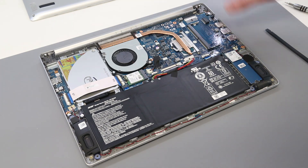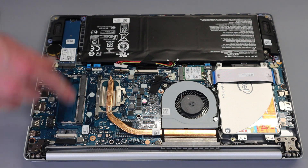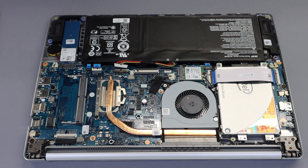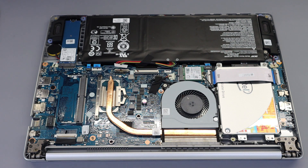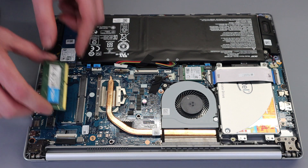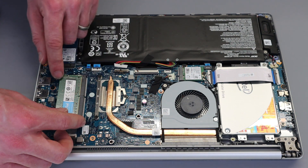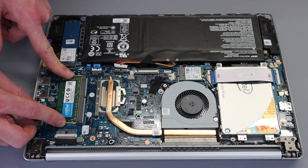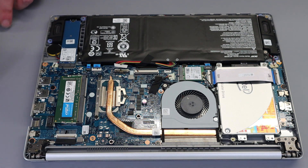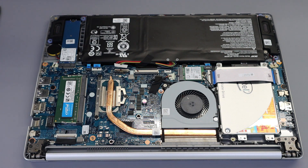To upgrade the RAM: the base 4GB of RAM is soldered to the opposite side of the board and cannot be removed. However, there is a single DIMM slot for upgrading. Here I have an 8GB DDR4 3200 module — you may want to add a 4GB module to achieve full dual-channel memory, but this is what I'm fitting. The memory stick just slots in and presses down — very standard.